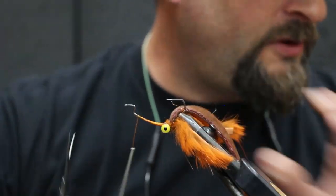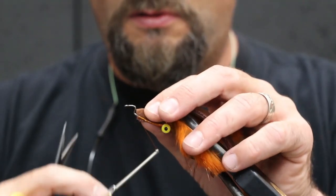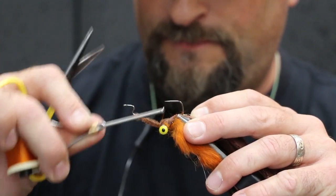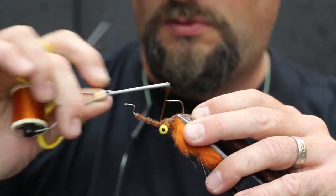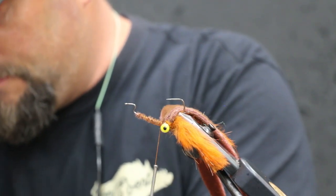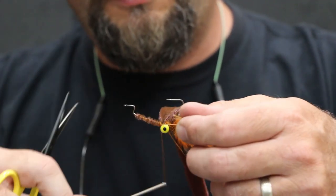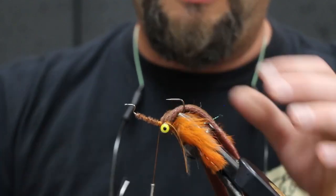Next is gonna be our furry foam again. I like to tie it in back here — it's gonna give it some bulk and proportionately make it look a little bit better. Next is gonna be our first set of rubber legs. Just take one long piece, tie it in on one side, pull it over to the other, and fold it like so. It's a little tricky — don't poke yourself on that hook, it'll get you.